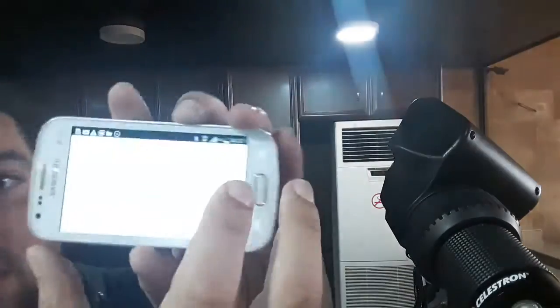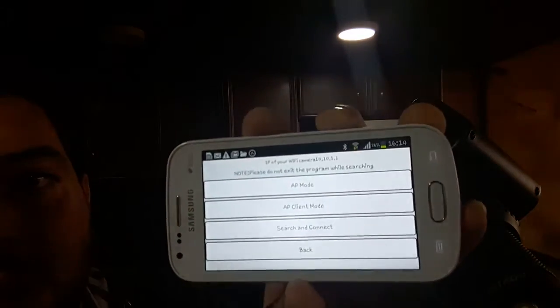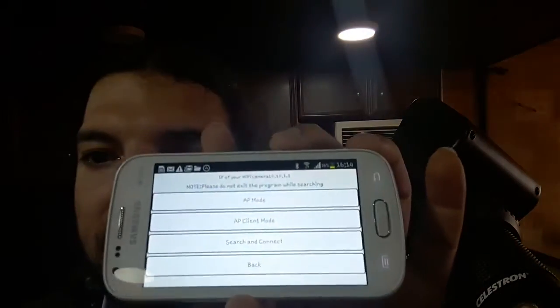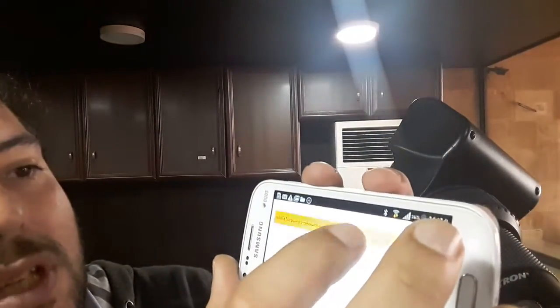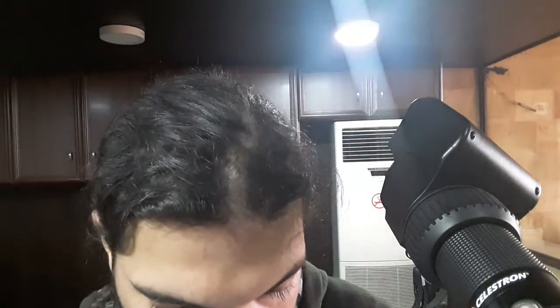In the app settings — accessed through the gear wheel — you can connect the camera to an existing access point. Go to AP client mode, select one of the available access points, and type its password. This way all your friends can see what's on the camera while staying connected to the internet at the same time.